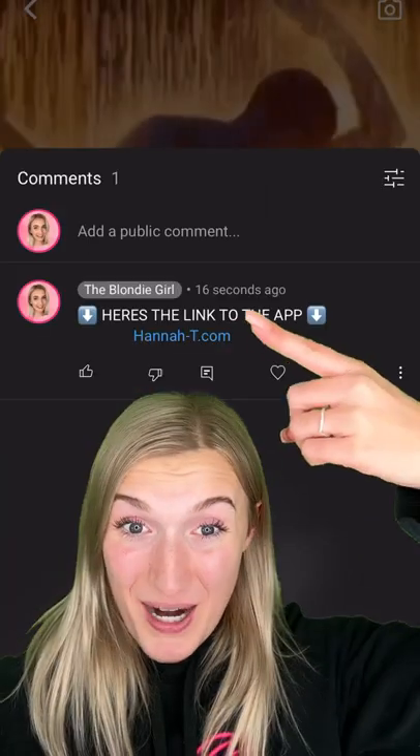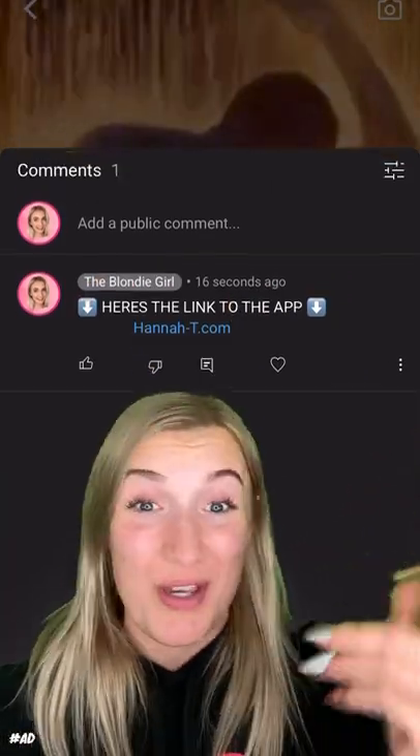Before I continue, I just found an app where you can erase anything from your photos, and I mean anything. Just press here in my comments, but promise me you won't use it for bad.